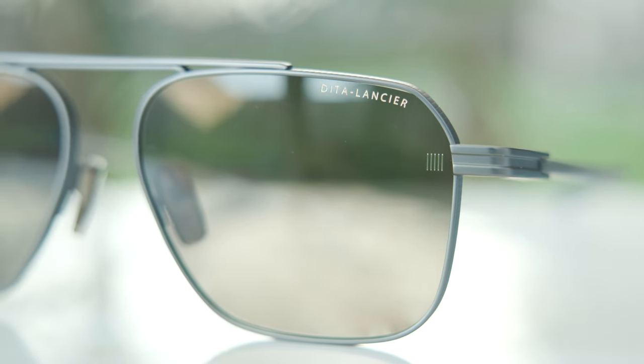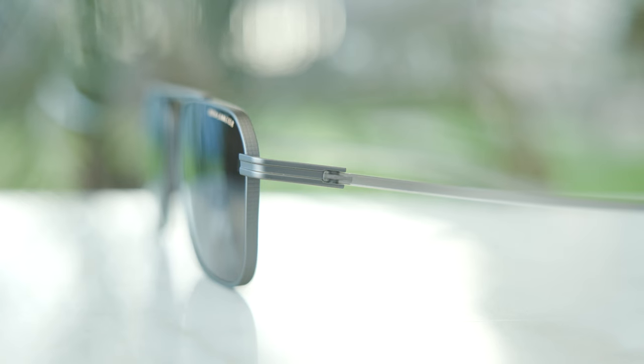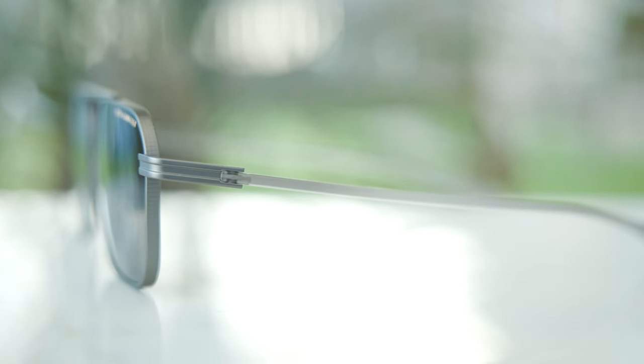Every one of these Lancier frames is going to say 'Lancier' in the top left corner of the lens — whereas with traditional Dita frames, they typically say the actual model number on the lens. It's saving on production costs. This particular pair, the 419, is one of the cheapest pairs they produce, and they're able to do that with these cheaper plastic temples. It's some sort of plastic material — it feels pretty good, but at the end of the day it's just a cheaper plastic, saving a ton of money versus titanium, which would add probably an extra hundred-plus dollars to the price.